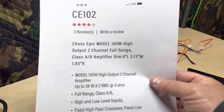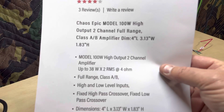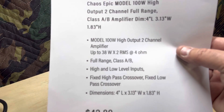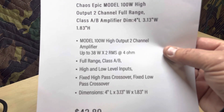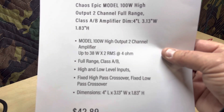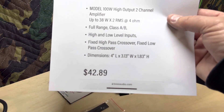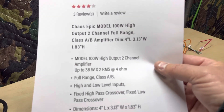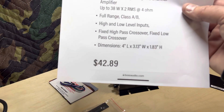Two-channel, full range, Class AB, not bridgeable. 100 watts peak — and you can see an RMS rating of up to 38 watts by two at four ohms. That's the lowest it's rated to go: four-ohm stereo. Make sure you check out my dyno runs to see what it actually did.